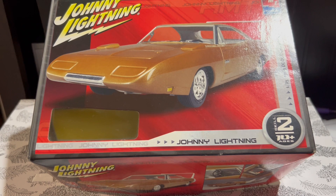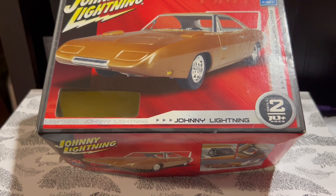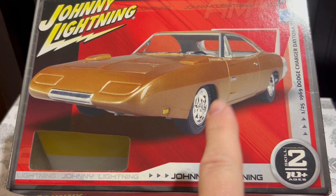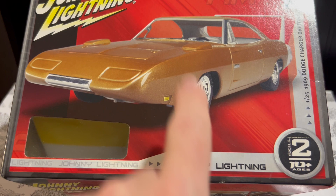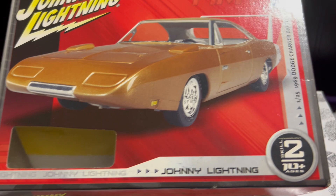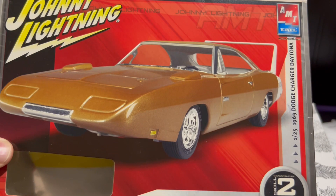I only paid $5 for this kit many years ago, so it was already worth that just for the die-cast alone. But getting back to the kit itself, as you can see in the box art, this is a professionally built version. You can see some funny business with the front nose cone fitting into the fender — as we move into the kit itself, that is basically what breaks this kit and makes it an absolute disaster.